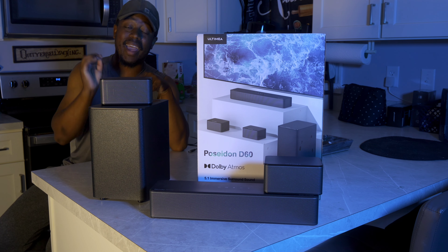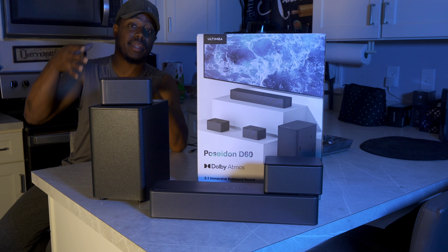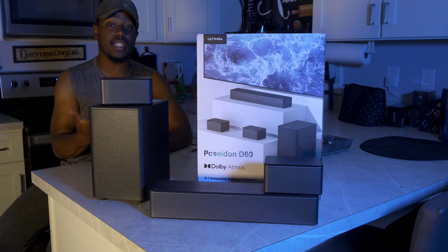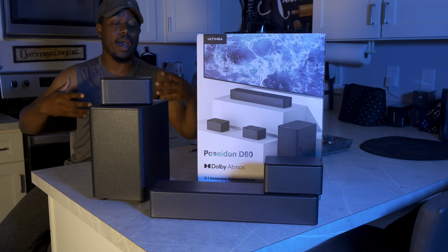Yo, Campesguy here. This is the Ultimea Poseidon D60, a 5.1 Dolby Atmos decoding soundbar. Ultimea sent this out to me for review — thank you so much to them for making this video possible. We're going to hook this thing up, put it in my living room, and see what kind of sound we get.